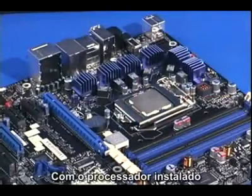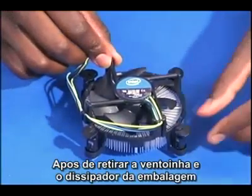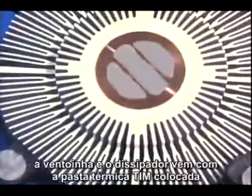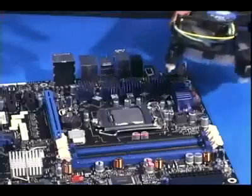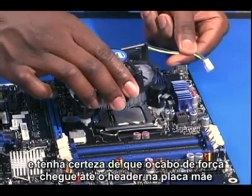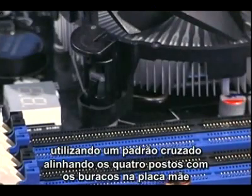With the processor in place, the fan heatsink can be installed. After removing the fan heatsink from its packaging, turn all four locking posts so the arrows point away from the heatsink. The fan heatsink comes with thermal grease or TIM already in place. Position the fan heatsink over the motherboard and make sure the fan power cable will reach the header on the motherboard. Lower the fan heatsink straight down over the processor and socket, lining up the four locking posts with the holes in the motherboard.